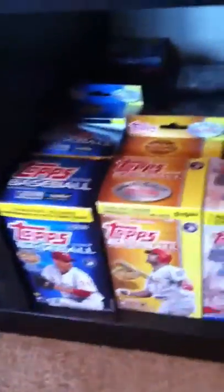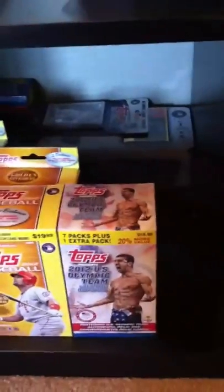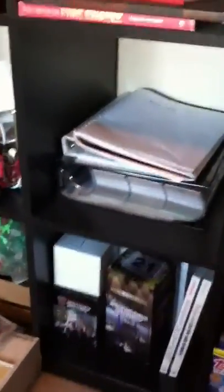This is my baseball card room. These are opened boxes and hangers, and then back there I have unopened items. Here are all my supplies — top loaders, tags, and sleeves. Over here I have my binders — two binders — and a notebook where I keep track of trades and stuff. Over here are all my top loaders.